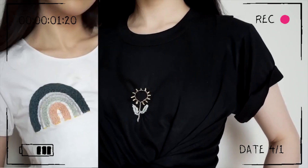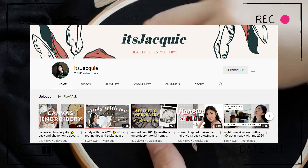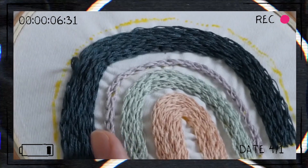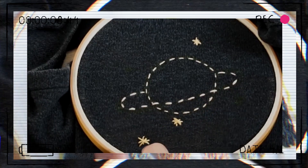Today's video is a collaboration with Jacqueline, who has also done some very cute clothing embroideries on her channel, It's Jackie. So definitely go and check out her video, leave some nice comments and also subscribe to her. I have left a link to her channel and her video in the description box down below.